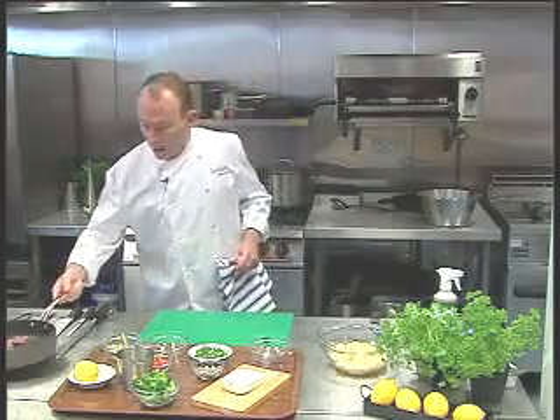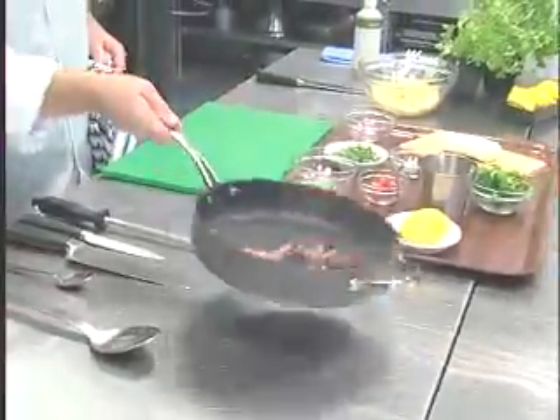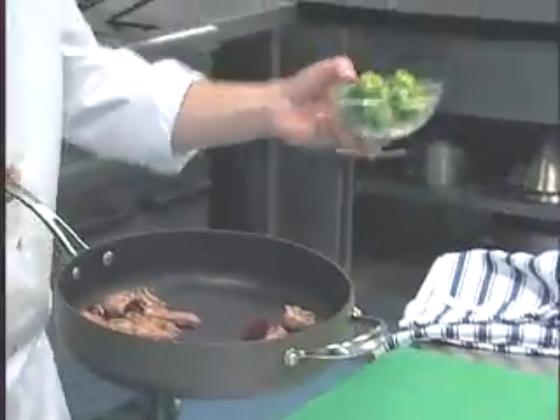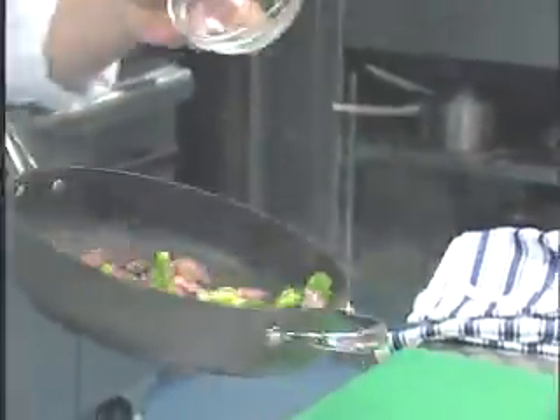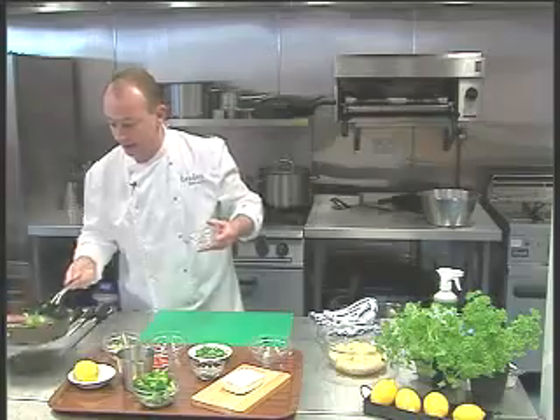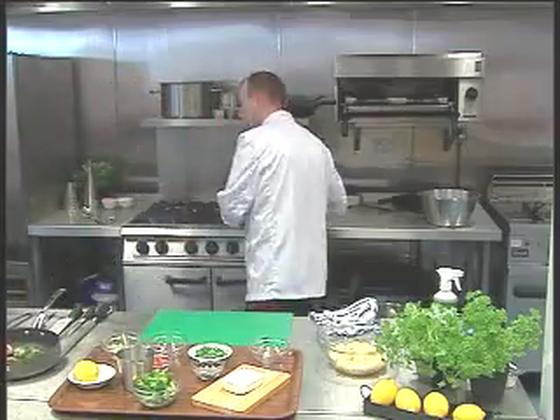That's just about how I want it now — still nice and pink in the middle. So I'll bring that over here; that beetroot is nice and warm. Jude, you've got some nice warm broccoli for me — just some little broccoli florets that have already been blanched off and they're still nice and warm. We'll just pop those in there as well and get all that together. Look at those beautiful colours. You can smell that coming off.